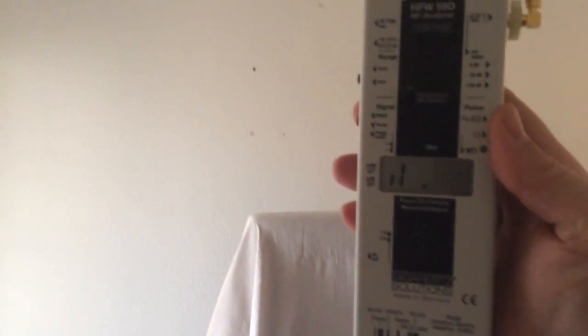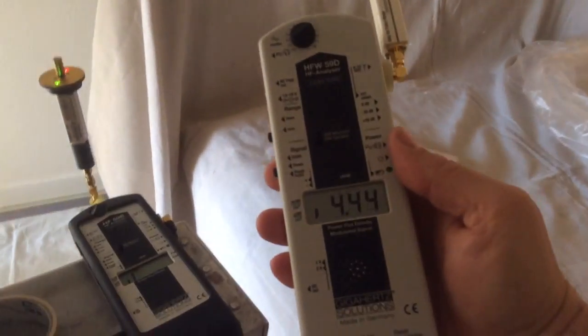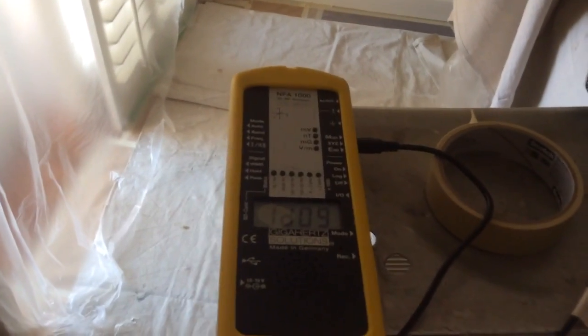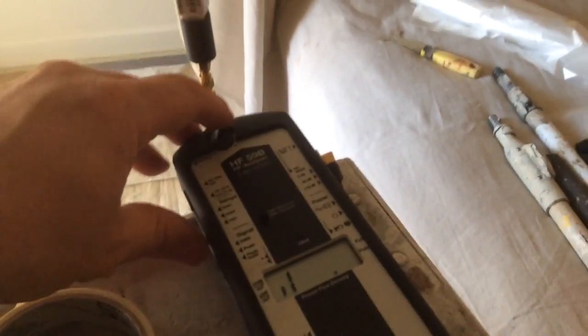As you can see, the direction is coming from up above and possibly from the side. We're using the NFA-1000 to record and an HF-59B to measure microwave frequency radiation.